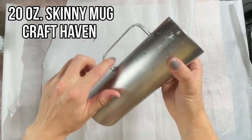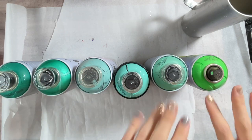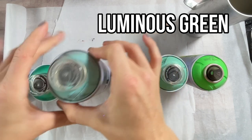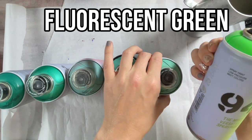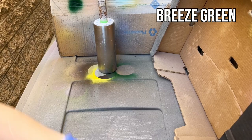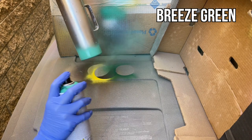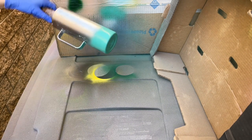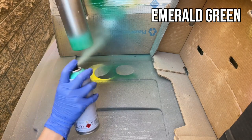We're using a 20-ounce skinny mug from Craft Haven for this design — one that I actually stripped and we're going to give it a brand new life. I'm using six different spray paints, all from Montana Colors, listed in the description box. We're using basically a bunch of different tones of green: a fluorescent green, some emerald green, painting them starting at the bottom with the emerald green and working our way up to the fluorescent green. I accidentally started with the breeze green instead of the emerald green, so I covered the entire bottom and then realized I had the wrong color.